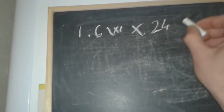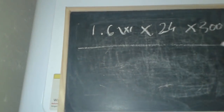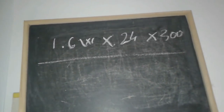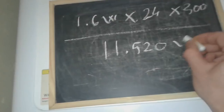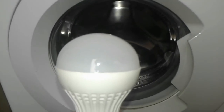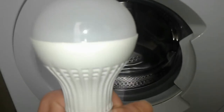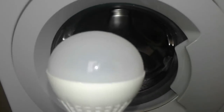Let's do some calculation: 1.6 watts times 24 hours a day, times 300 days — a year has 365 days but we'll use 300 — gives us 11,520 watt-hours, which means about 11 kilowatt-hours. To put that in perspective, you could run this 5-watt LED bulb every day for 365 days, six hours a day. Or you could run two of these LED bulbs for half that time.